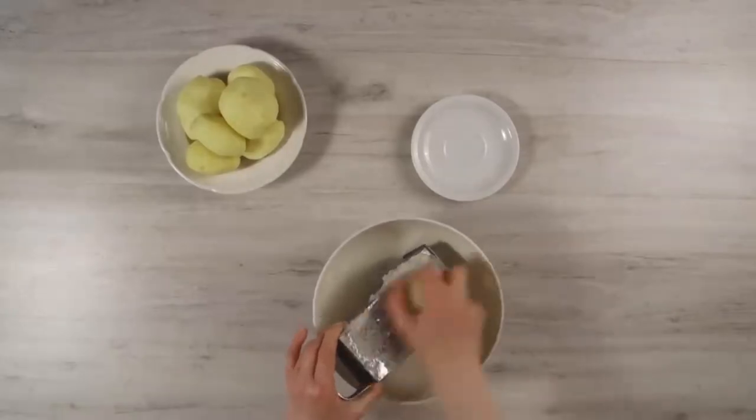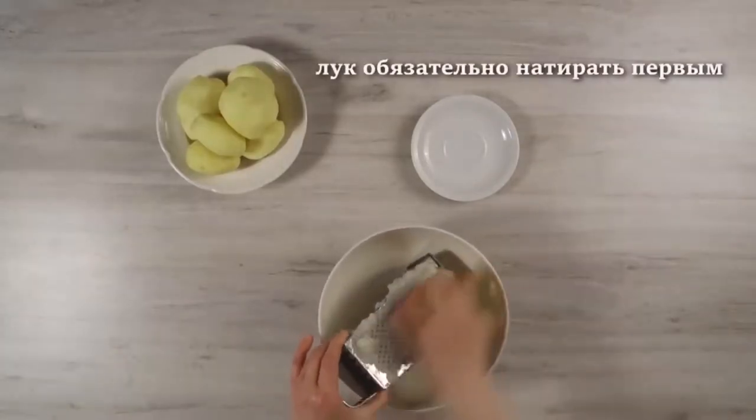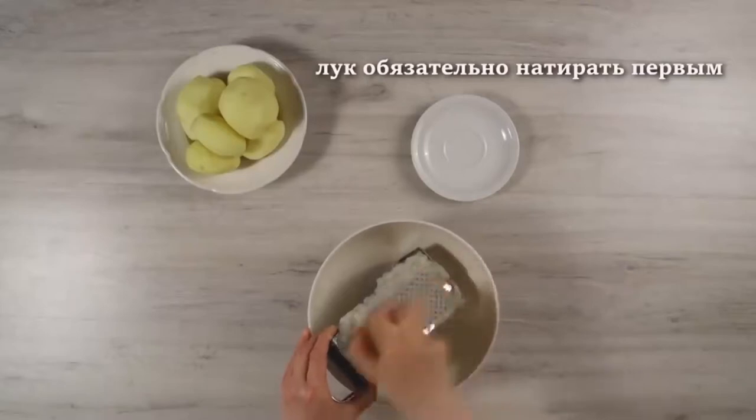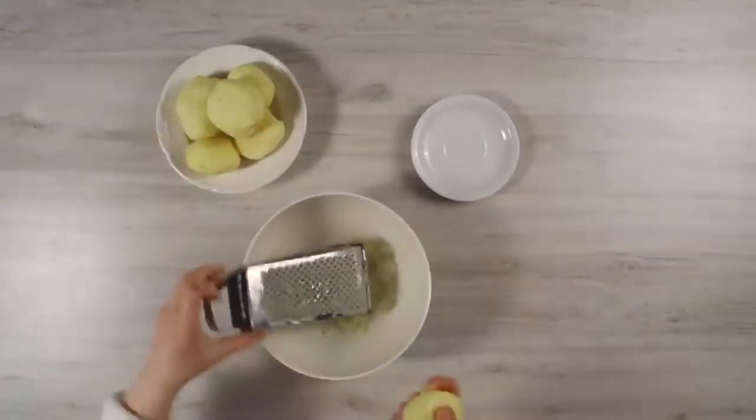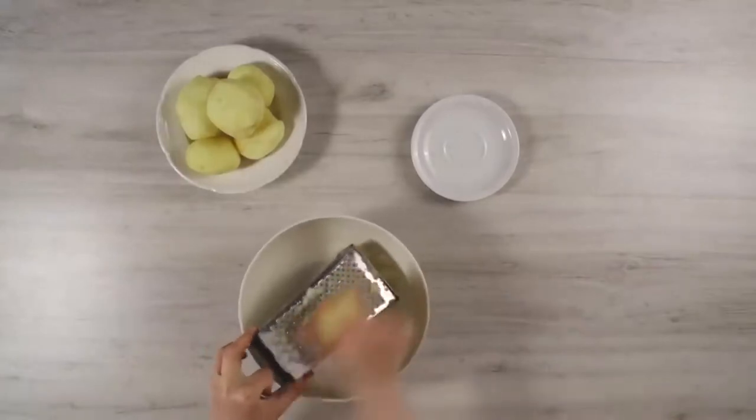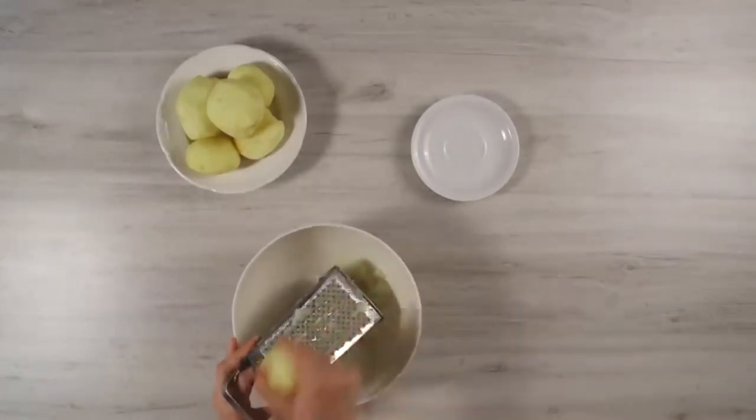New potato is good because it does not darken as quickly as old winter potato. That is why we took it for our droniki. Of course, it is better to use starchy varieties of potatoes.